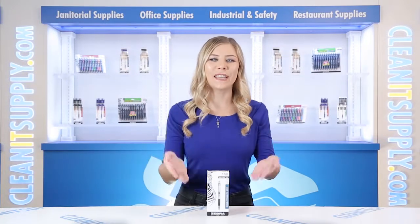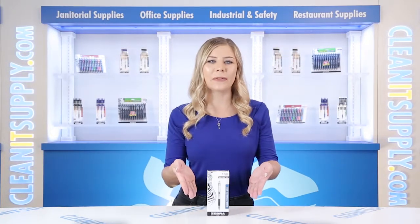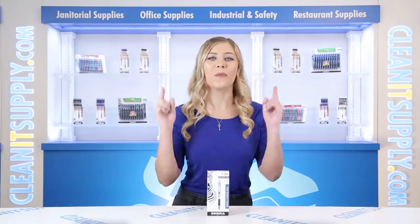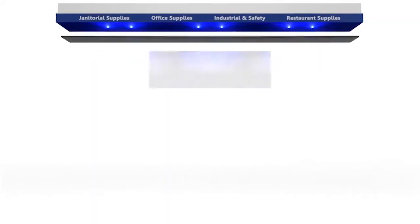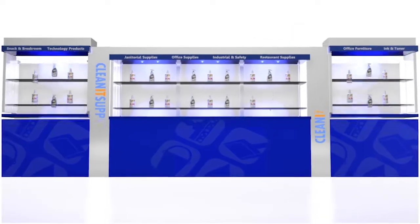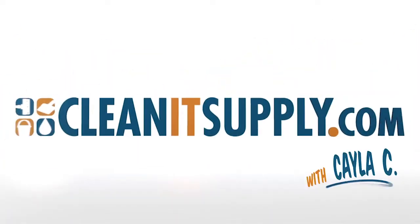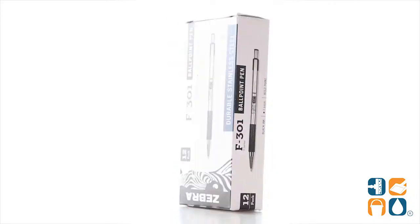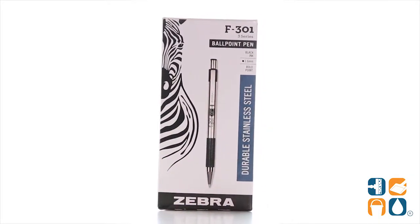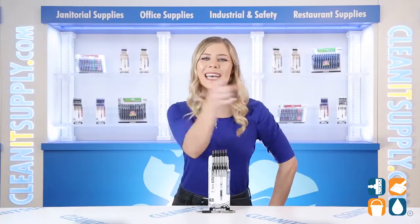Hey, this is Kayla C from CleanIt TV, and this is the Zebra 27310 F301 Black Ballpoint Retractable Pen, one dozen per pack, Detail Product Breakdown, available at CleanItSupply.com. Let me tell you what it's all about.